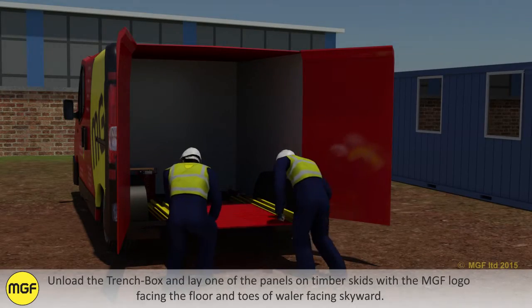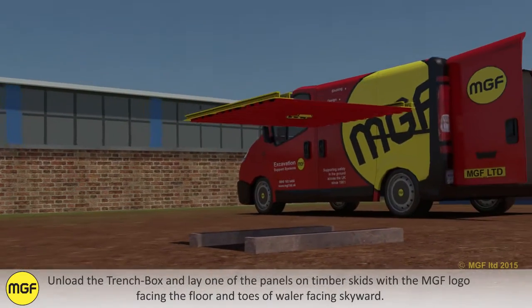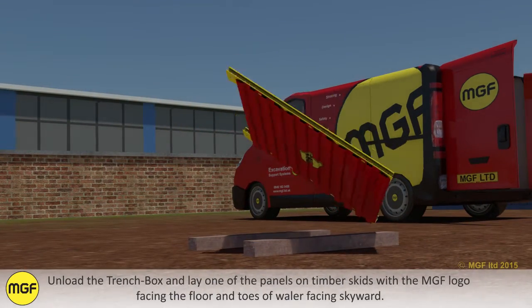Unload the trench box and lay one of the panels on timber skids with the MGF logo facing the floor and toes of the whaler facing skyward.